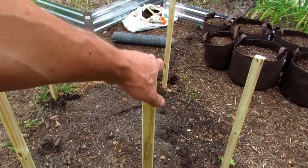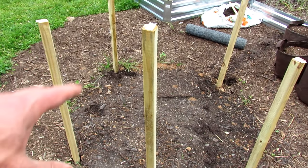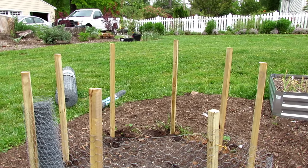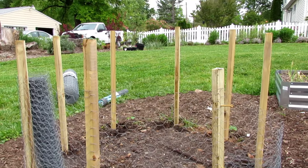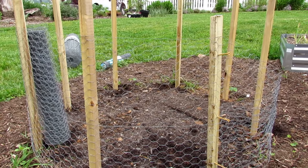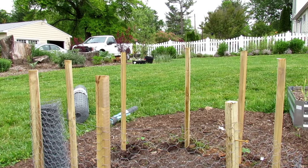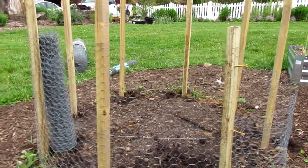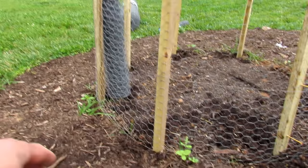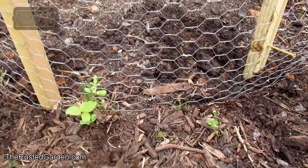These posts are also going to be used to trellis up tomatoes, peppers, and other plants — so they have a dual purpose. That's the basic design. These are three-and-a-half-foot railing posts for decks. If you're going to double this up, you're going to need probably six to eight foot posts. But this is the perfect size to keep rabbits out, and you could trench a little bit deeper along the bottom to keep it nice and tight to the ground.